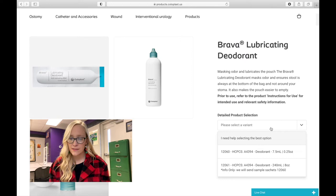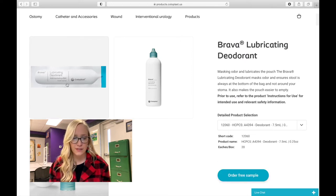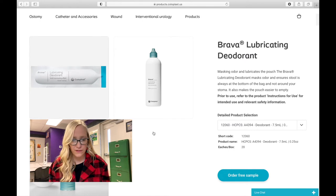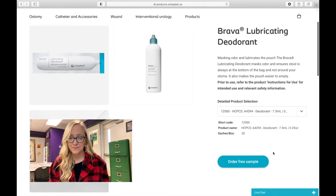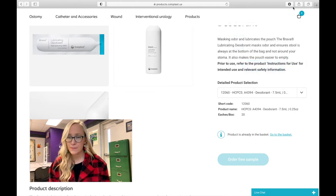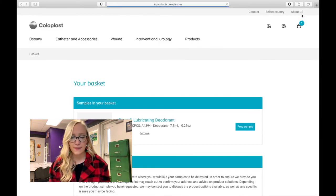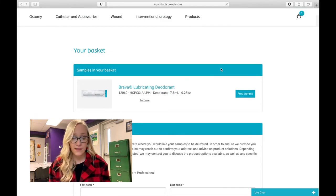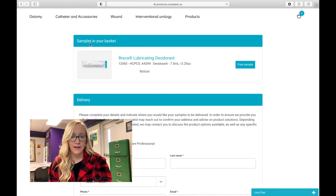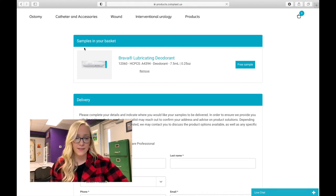You have to come over here where it says 'select a variant.' I'm going to select the small size because that's usually what they send you in a sample. This little small one here — they may send you one or two, I'm not sure, I've never ordered this as a sample before. Then you can hit 'Order Free Sample.' That's going to prompt you to go to your basket. If that's the only thing you want to sample today, just go ahead and go to your basket. You can see the items listed there — Brava lubricating deodorant — so it's there.